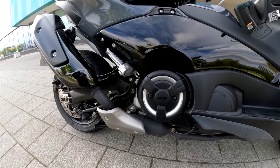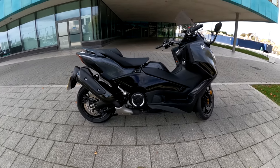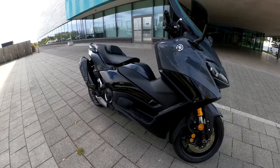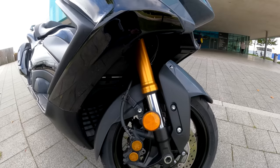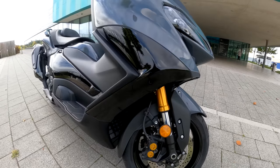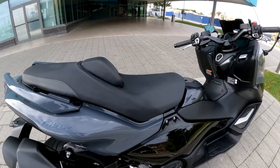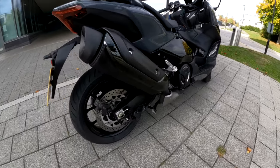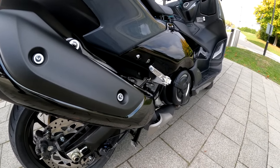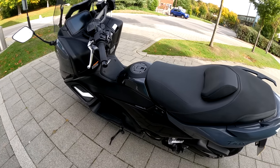Let's talk specs. Starting with the engine — this is a 562cc parallel twin, Euro 5 compliant. They've done some clever stuff balancing it so it doesn't feel very thumpy when you ride it — it's nice and smooth. It puts out 46.9hp at 7,500rpm and 41.1ft-lbs of torque. The brakes — four-pot calipers on dual discs — work really, really well. Suspension on the front: 41mm upside-down forks, non-adjustable. The rear you can manually adjust the preload with a C-spanner. Seat height is 800mm — nice and low; I can get my feet pretty much on the floor at 5'8". The weight is 220kg, with a very low centre of gravity because of the way the engine is mounted low, giving great confidence when you stop. Fuel tank capacity is 15 litres, giving a range of around 200 miles. Yamaha claim 58.9 miles per gallon — pretty frugal motoring.